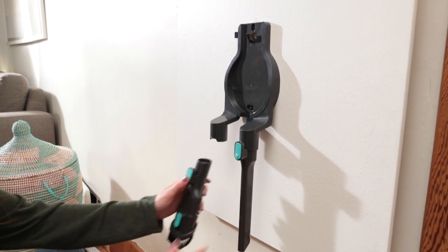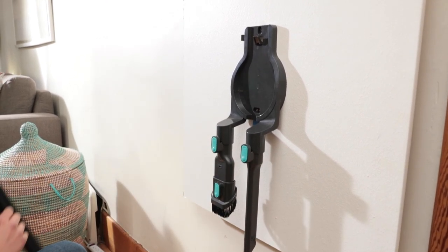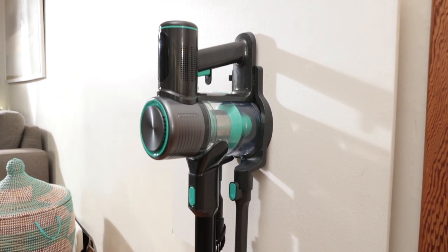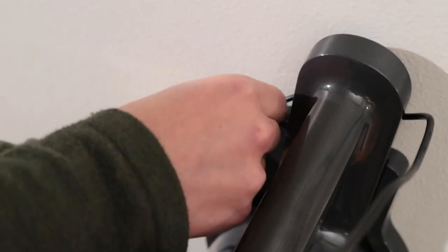Once the wall mount is installed, you can store your Wyze Cordless Vacuum and its parts like this. First, the crevice tool and two-in-one brush. Then, the fully assembled vacuum. Put the extra wire into the wire holder for better organization.